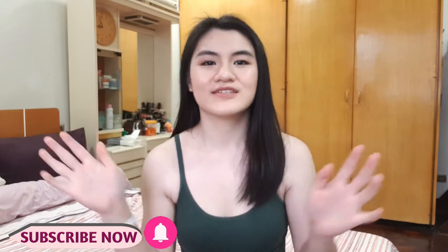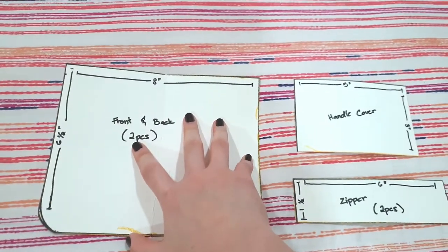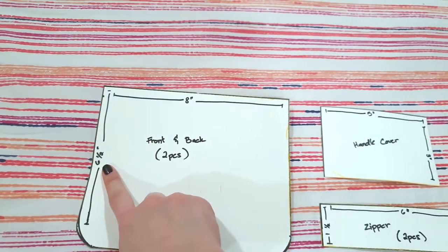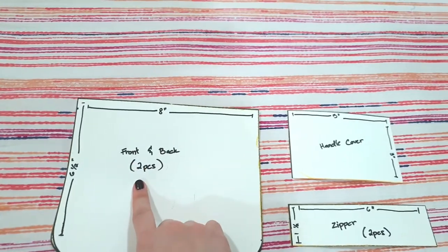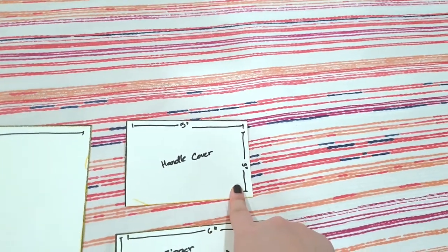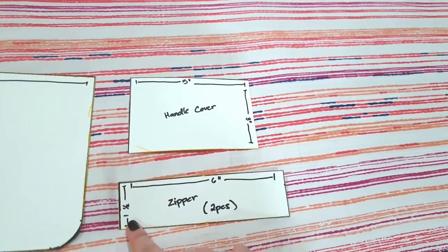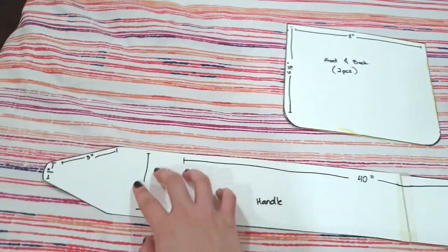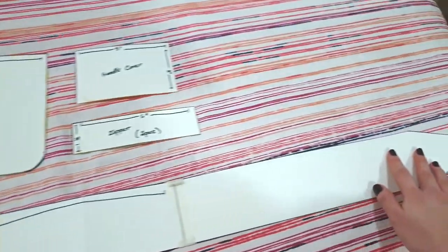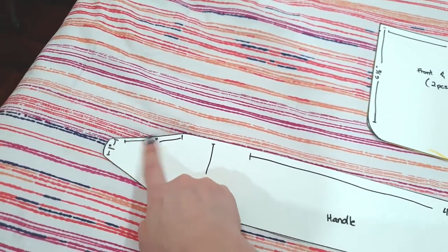Before we get started with the tutorial, make sure that you guys are subscribed to my channel and also hit the notification bell down below so that you wouldn't miss any of my new videos. So to make the bag, these are its measurements. For the body of our bag, this is 8 inches wide and 6½ inches tall. You need two pieces, one for the front and one for the back. This is our handle cover — 5 inches wide and 3 inches tall. For our zipper, you need two pieces: 6 inches wide and 1½ inches tall. And for the strap or handle of our bag, you will need 40 inches long and 3 inches wide. And then this piece is 3 inches by 1 inch.